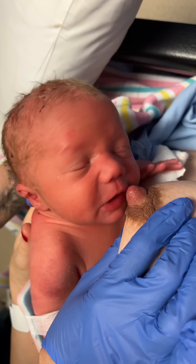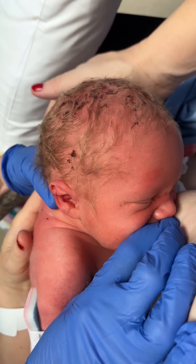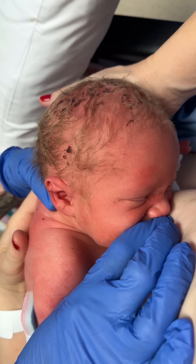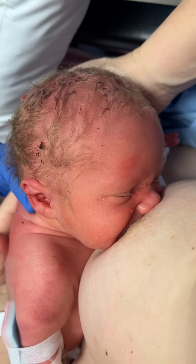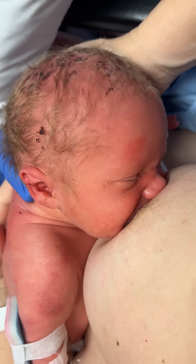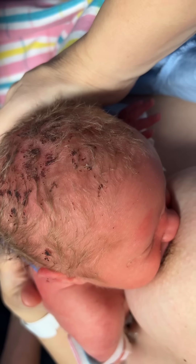Nipple to nose, and wait for him to open wide. Oh, wow. Good boy. Look at that. Oh, wow — he's on and he's away. Good boy. That's amazing.